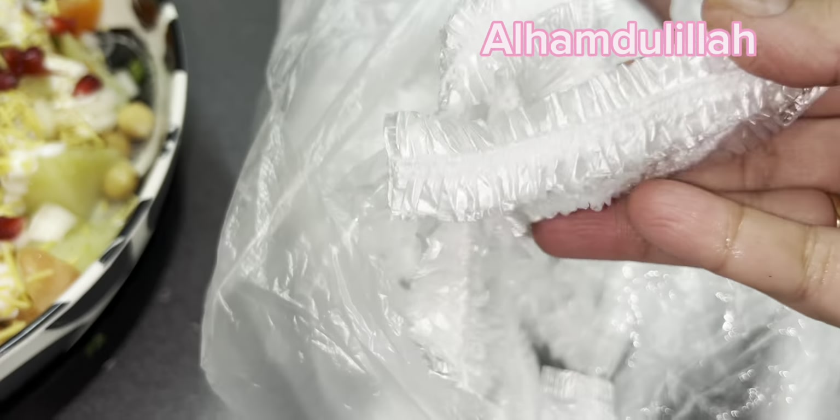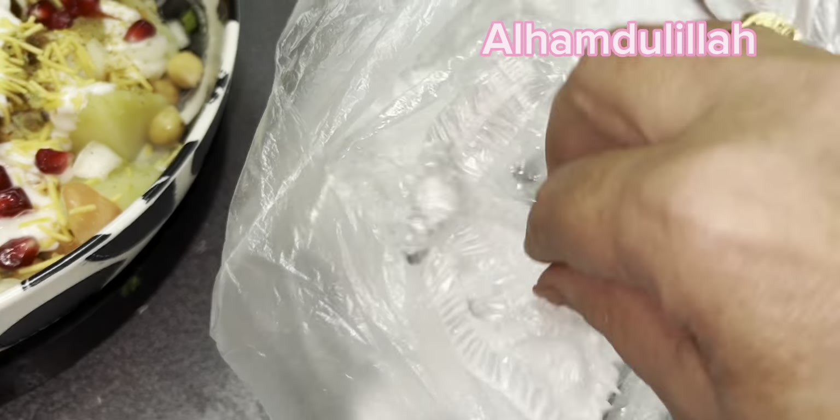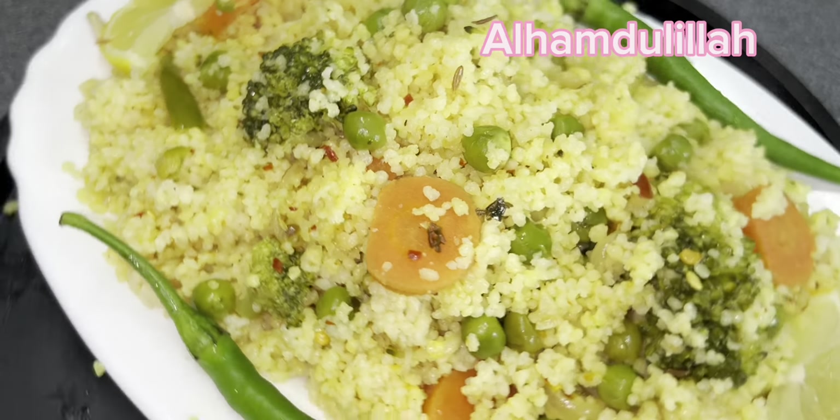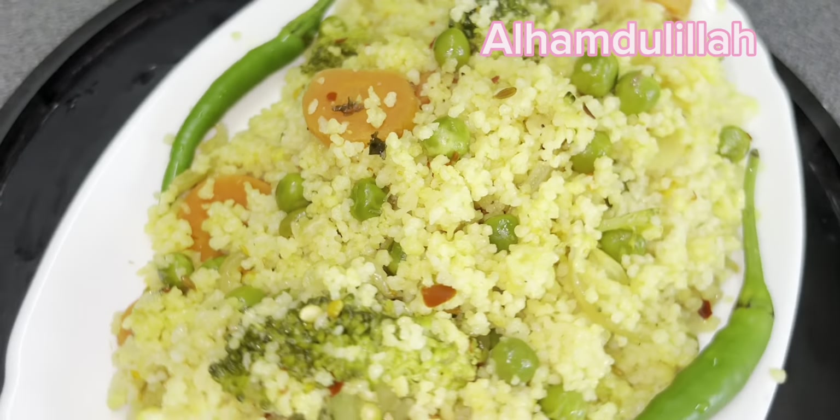یہ والے میں نے تیمو سے آرڈر کیے تھے۔ میں نے ایک دفعہ تیمو کی پوری ویڈیو لگائی تھی کہ میں نے کون کون سی شاپنگ کی تھی تیمو سے - تو یہ بھی میں نے منگوائے تھے۔